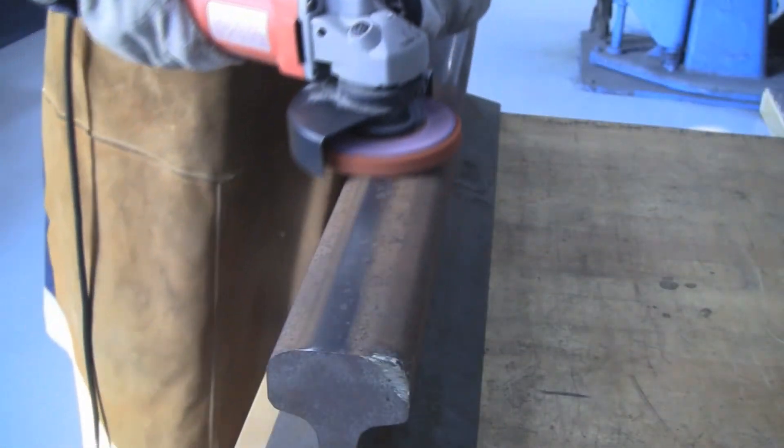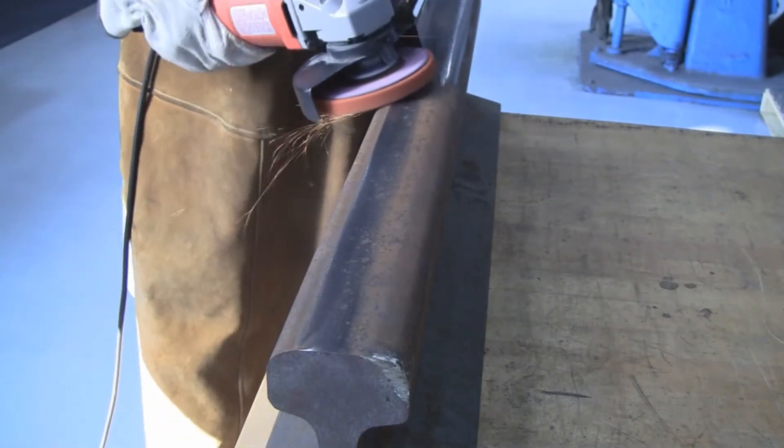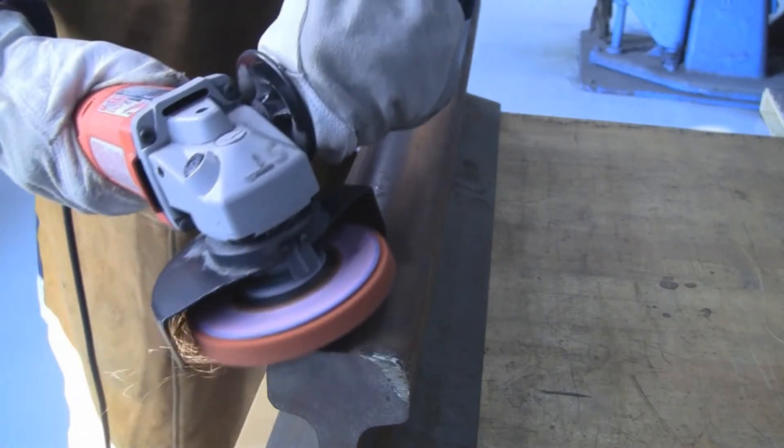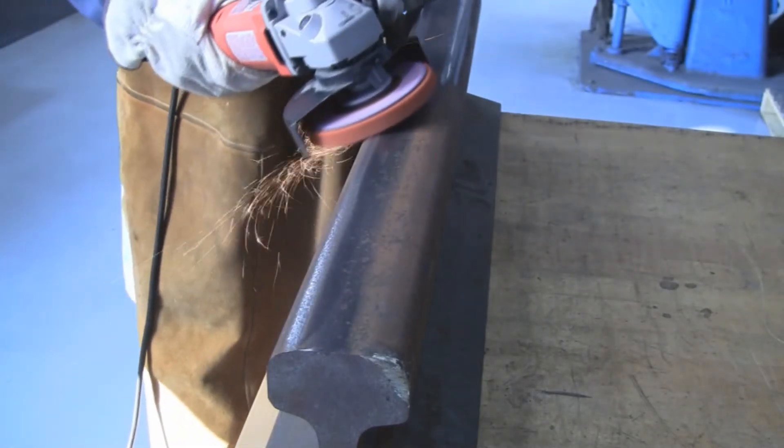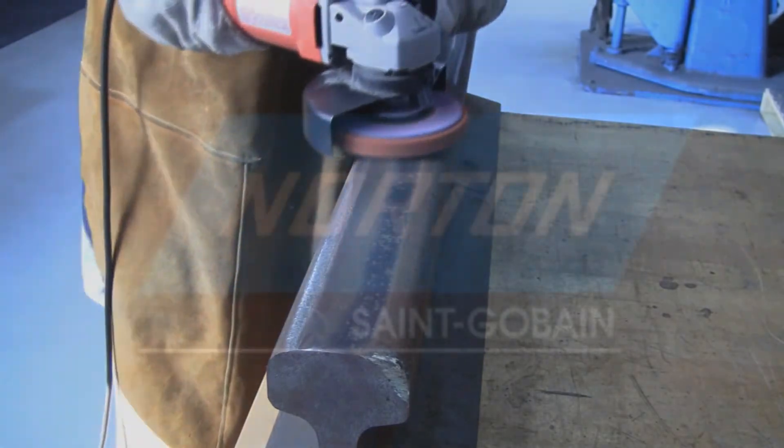Shown here, this disc is removing rust off a piece of carbon steel. The Norton Blaze Rapid Strip contains a wide array of features that provide valuable benefits. Its non-woven weave will provide you with minimal vibration, while its open web construction leads to a minimal amount of loading.